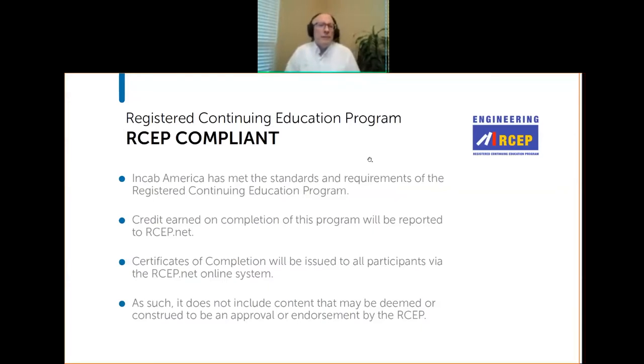This is a RCEP compliant course — the Registered Continuing Education Program. If you would like to get credits, professional development hours, or continuing education credits, you can do so. At the end, after the class, we will send you an email with a link where you can go and take a test. If you pass the test with 70 percent, you will earn credit for this class. This is a one-hour class, so you will get one hour.